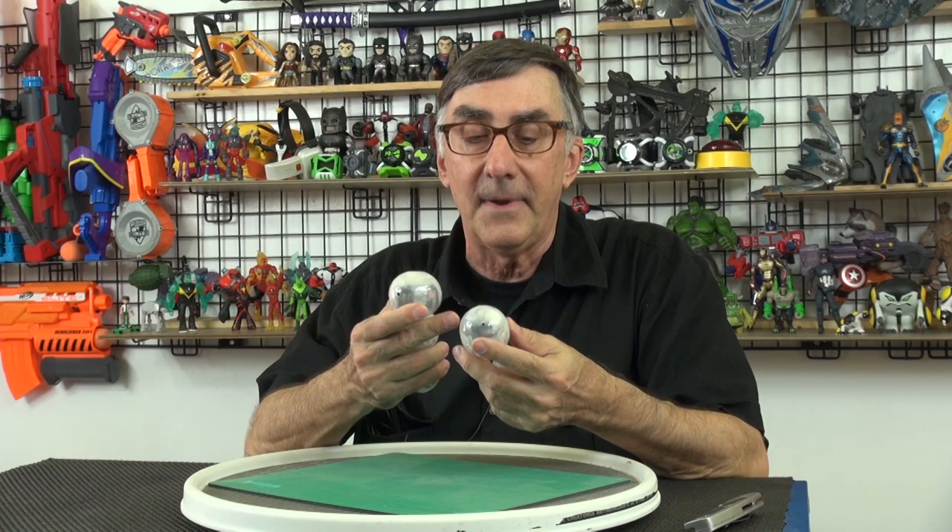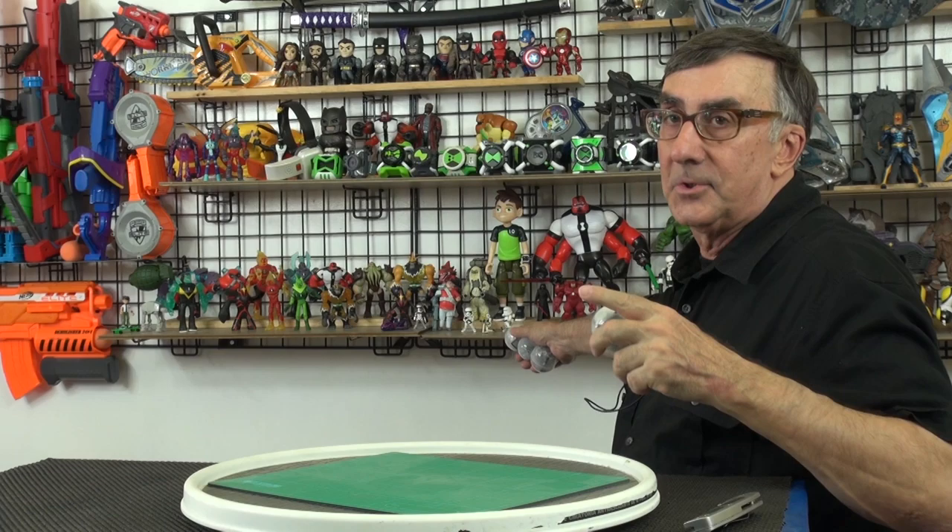What I've got here is a collection of Star Wars Gashapon — the small ones. They're by Bandai. I like collecting these. Every time I go to Japan I get some Star Wars Gashapon; there's some back here.